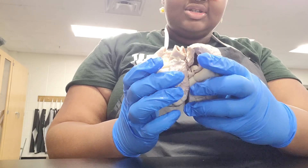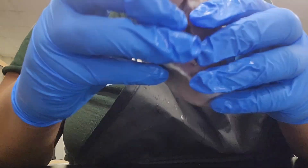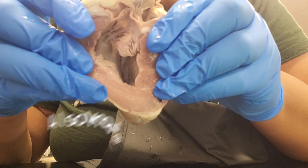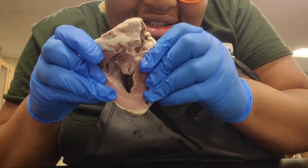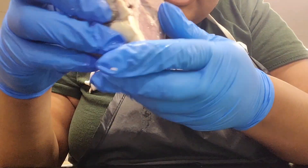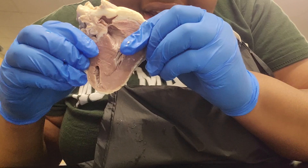Then I went ahead and examined the heart by hand. Here I show one half of the heart — I don't know what half this is, but inside you can see the heartstrings and you can see how the heart contracts so it can beat. You can also see the ventricle and atrium — at least that's what I believe they're called, please correct me if I'm wrong. Then I showed the other half, which does not have as visible heartstrings.